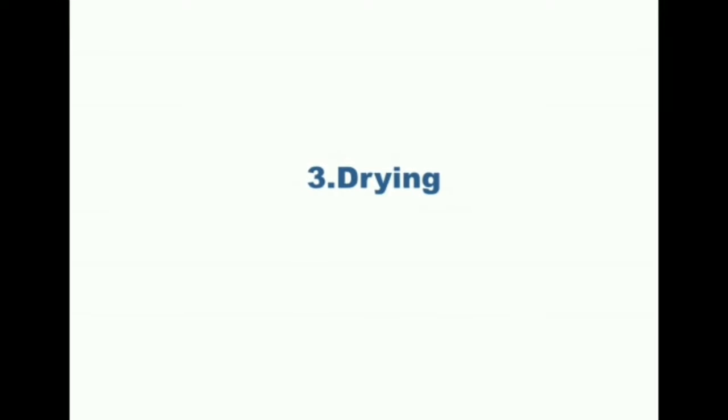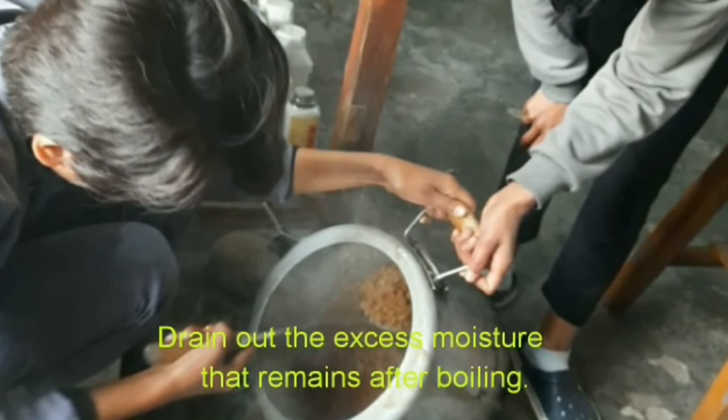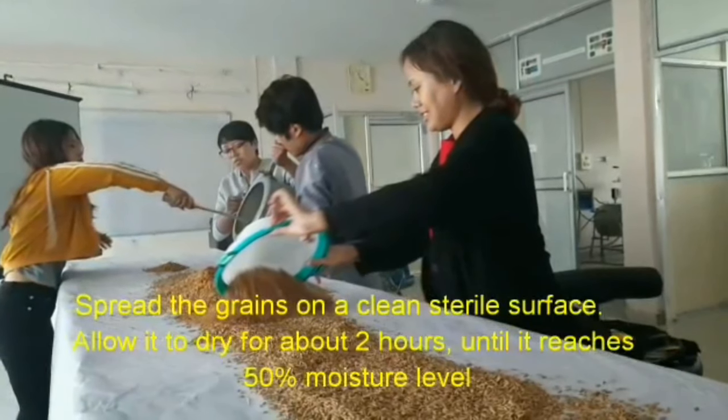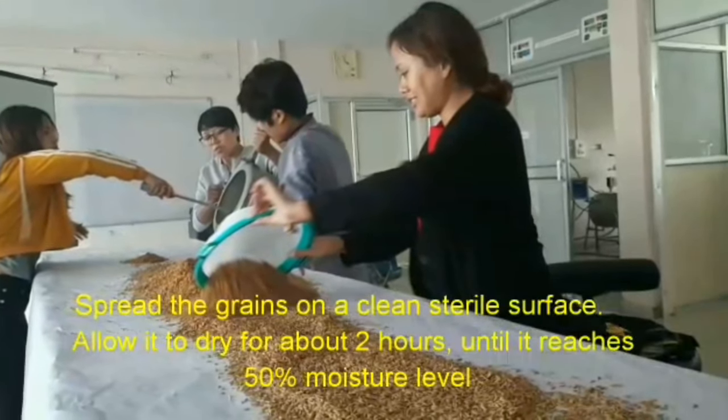Step 3: Drying. Drain out the excess moisture that remains after boiling. Spread the grains on a clean surface and allow them to dry for about two hours until they reach 50% moisture level.